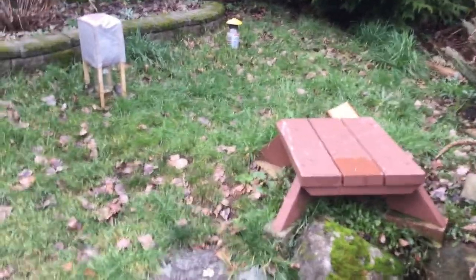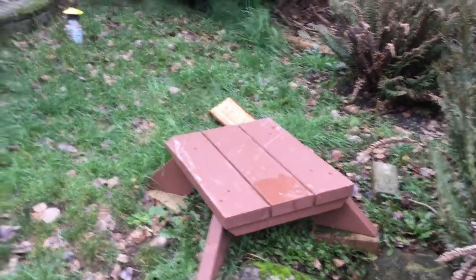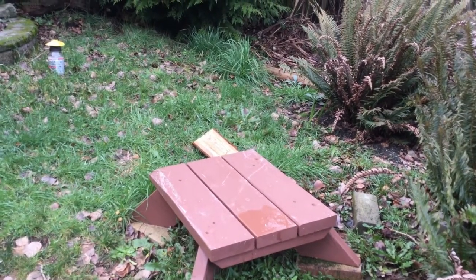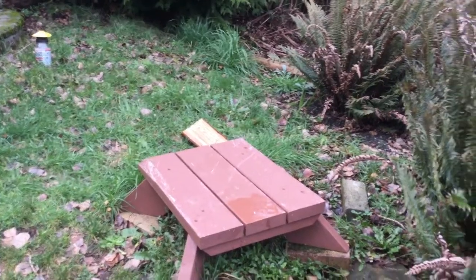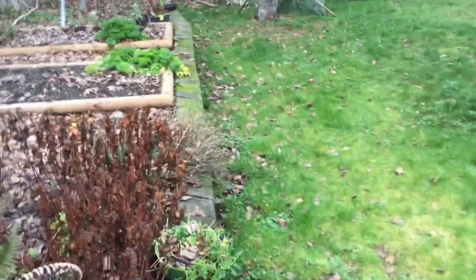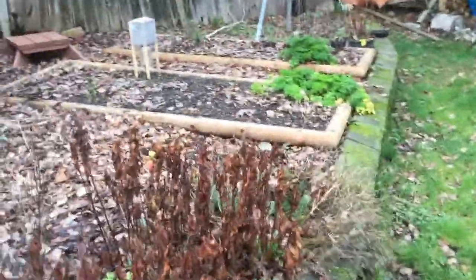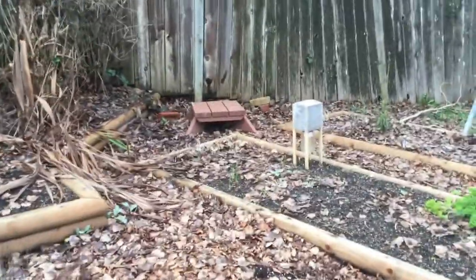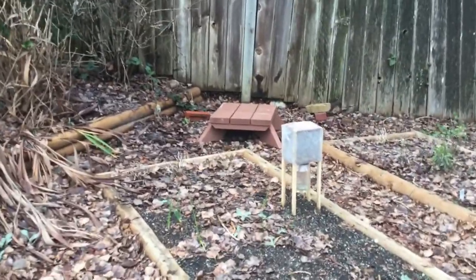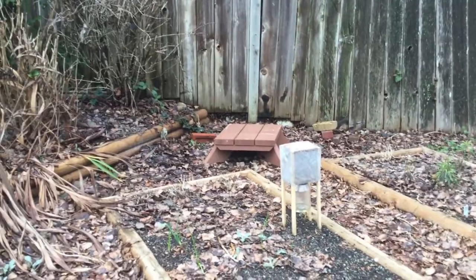This spot here isn't too bad relatively speaking because I can get behind the hive and actually do the hive inspections from the back. Whereas the location over in the vegetable garden, it was almost up against the fence which made it rather difficult to do any hive inspections.